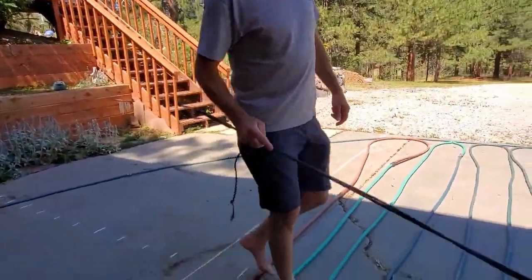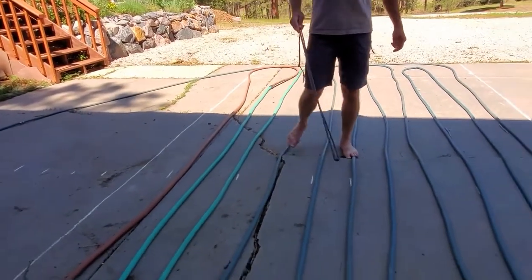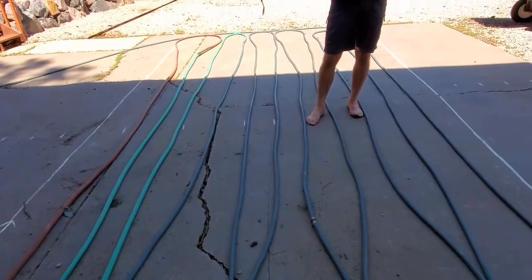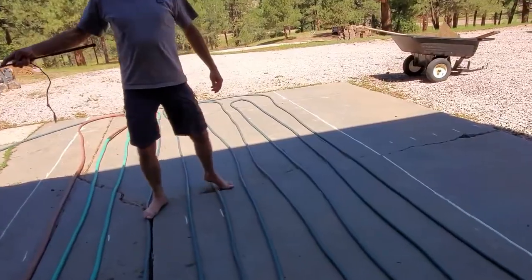The design manual tells you how to do all the calculations to make sure you've got enough BTUs for whatever you're going to do. Because I don't have a CAD program to draw out my lines and figure out how long my loops are going to be, I got a water hose, tied everything together at 300 feet, and divided it into three zones based on Uponor's design manual calculations.